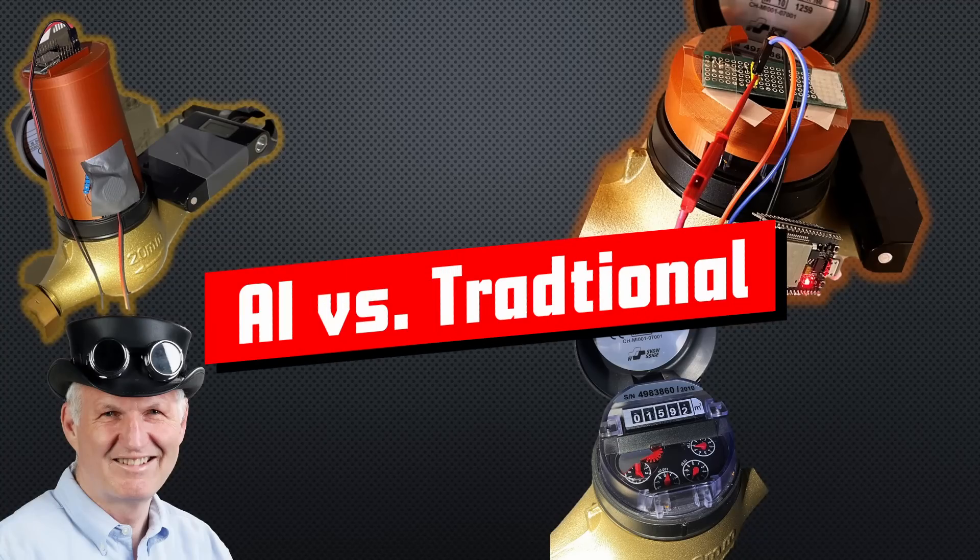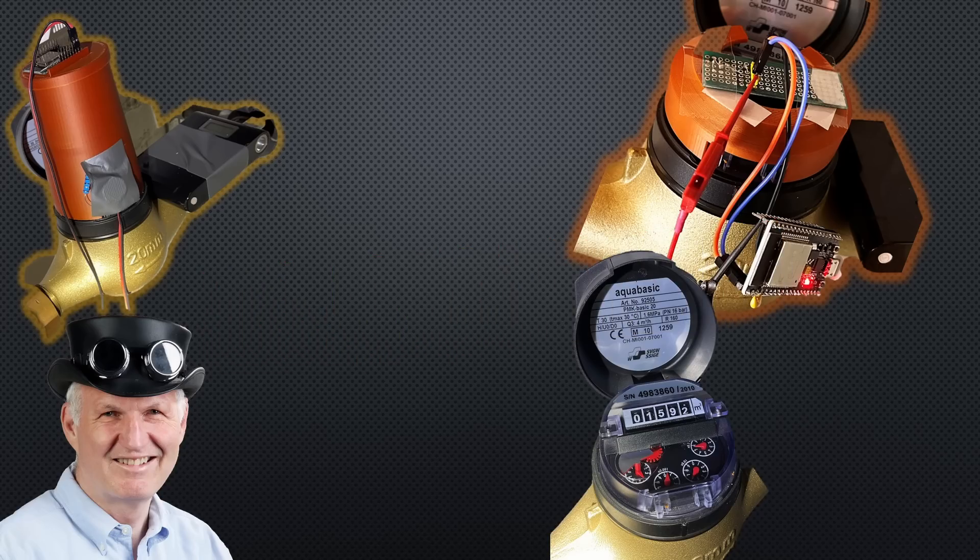Gritzy YouTubers, here is the guy with the Swiss accent, with a new episode and fresh ideas around sensors and microcontrollers. Remember, if you subscribe, you will always sit in the first row.